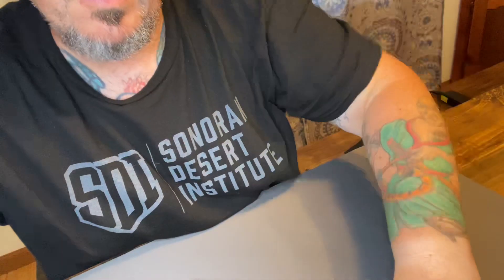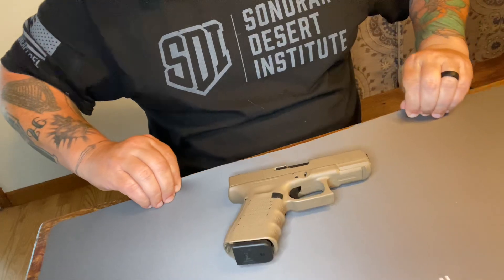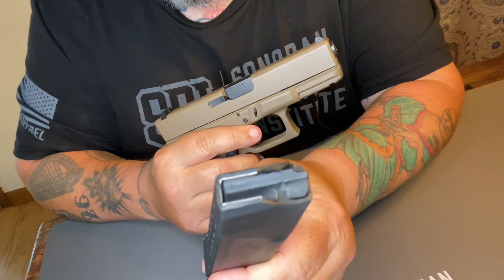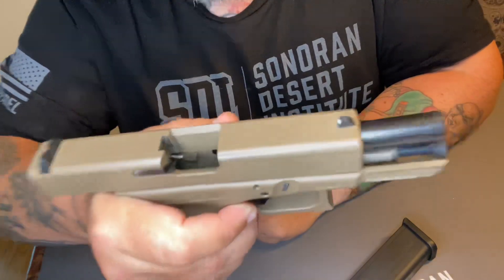Let's pan down to the firearm. We've got a magazine inserted, but it's empty. We'll check all that out, make sure. Empty, clear magazine. Clear pistol.